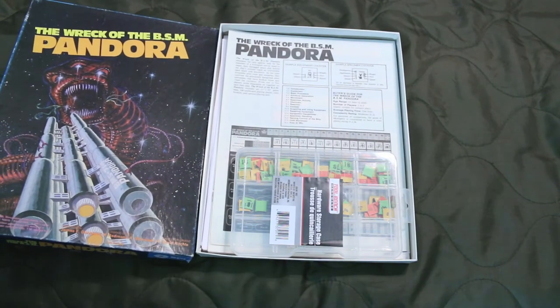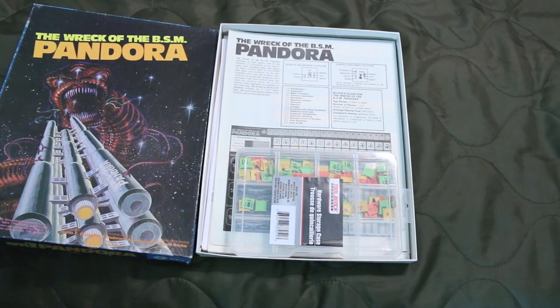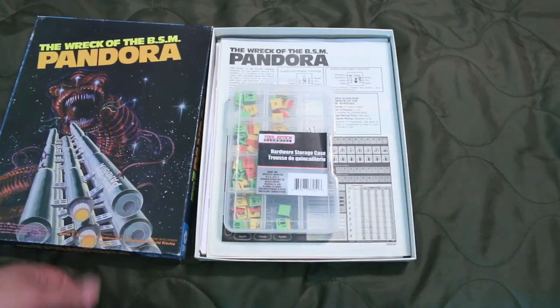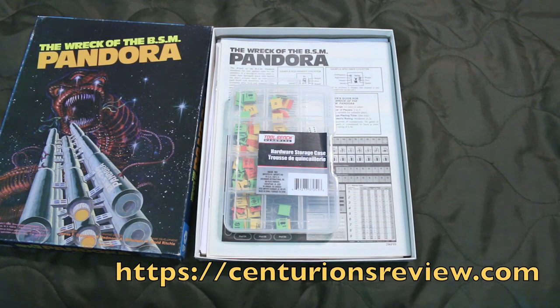If you happen to be by the Dollar Tree and you need some counter trays, you can get some for a buck. Anyhow, thanks for watching. If you like this video, please click like and subscribe to this channel. Thanks a lot and have a good evening.